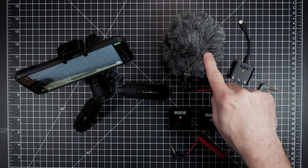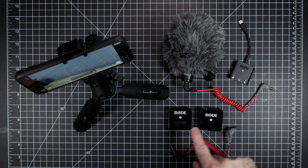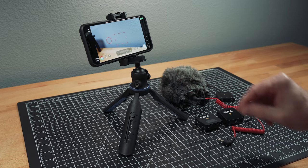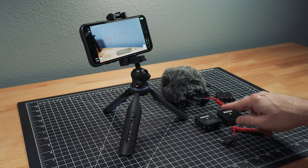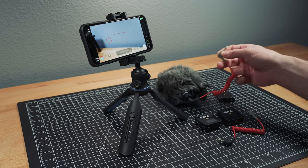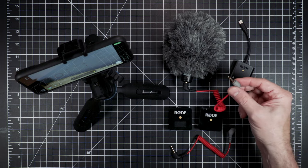Is there a way to run this Rode VideoMicro and this Rode Wireless Go with one iPhone? Keep in mind, this does not have a dual transmitter — this is the original Wireless Go. And this is a standard mic that just plugs into one port.